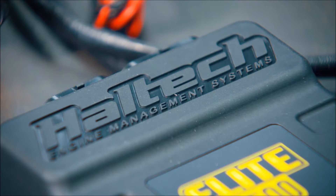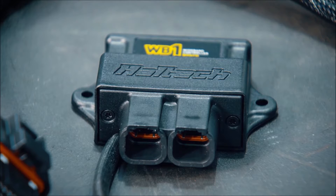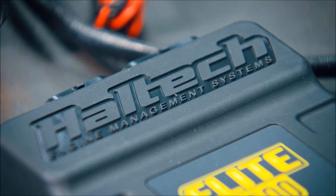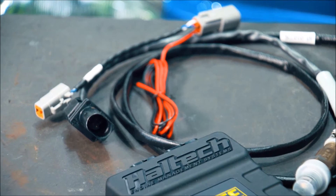Haltech engine management — in my opinion, best of the best. With all their latest and greatest Nexus, plug and plays for various cars, off-the-shelf wiring harnesses, we love Haltech here. The support, Australian made, the Australian support, quality — second to none. It really is second to none.